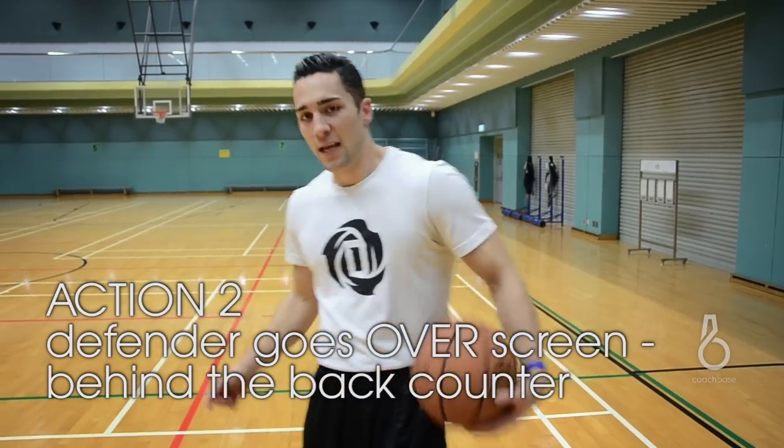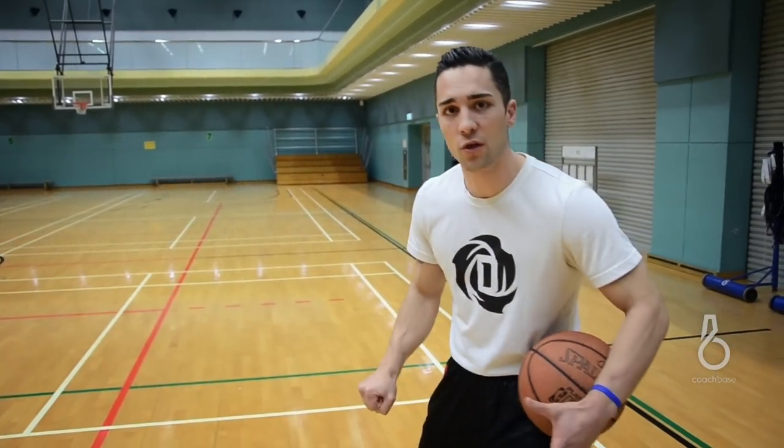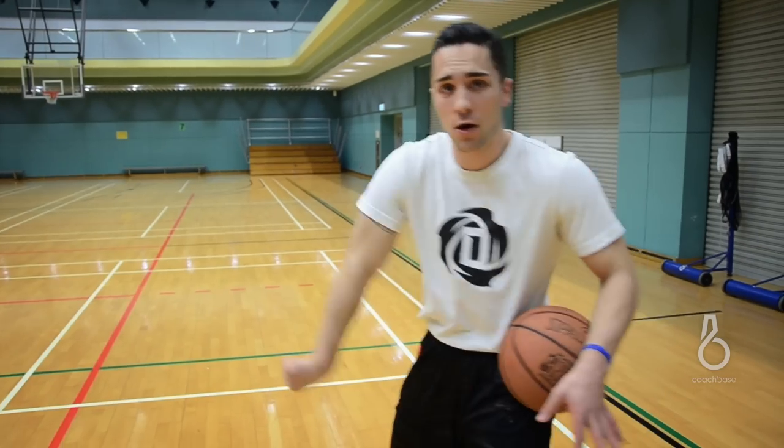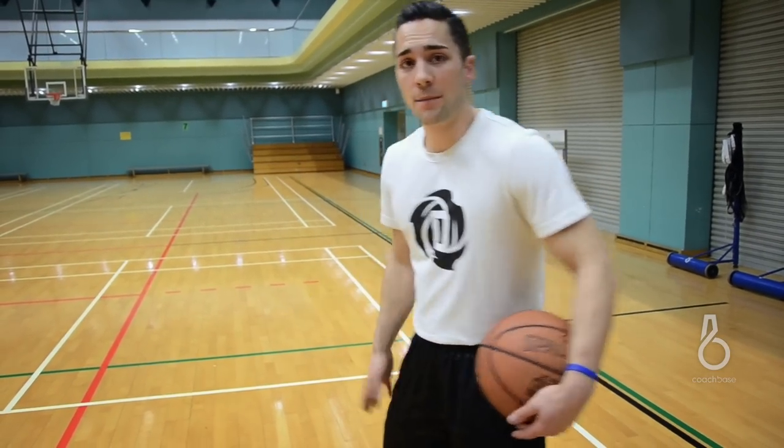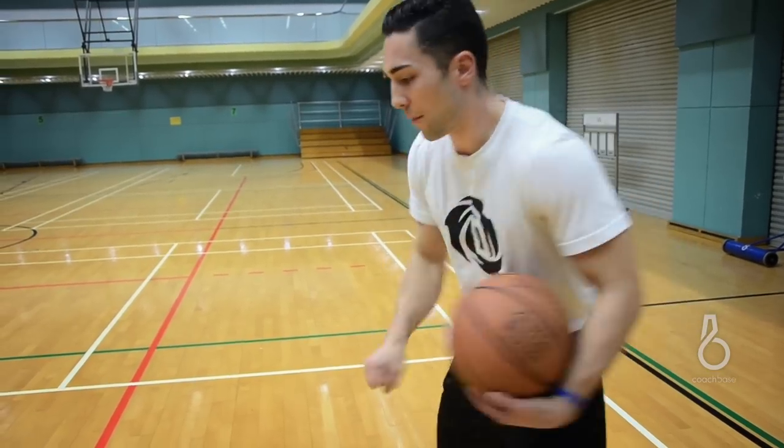Now the second action off this series is everything's going to be the same. I'm going to come down, protect the ball, get the ball to the wing, set up with my inside out. Now that I've come off a couple times, my defender's probably going to jump up, trying not to let me use the screen. I'm going to use a counter.